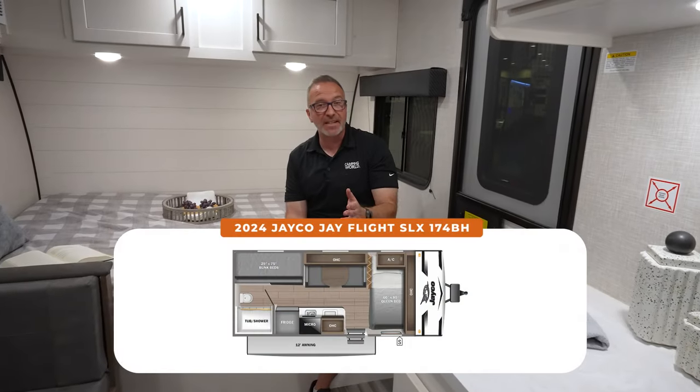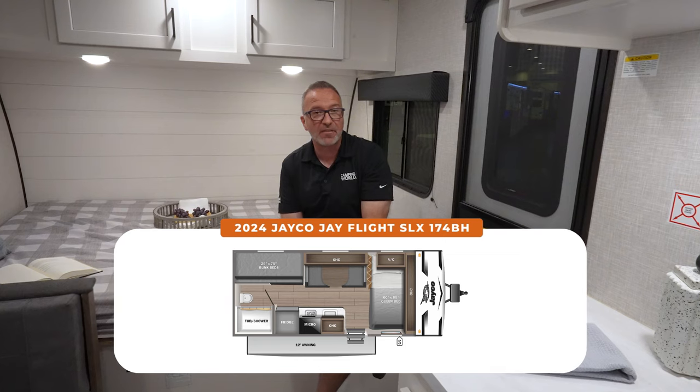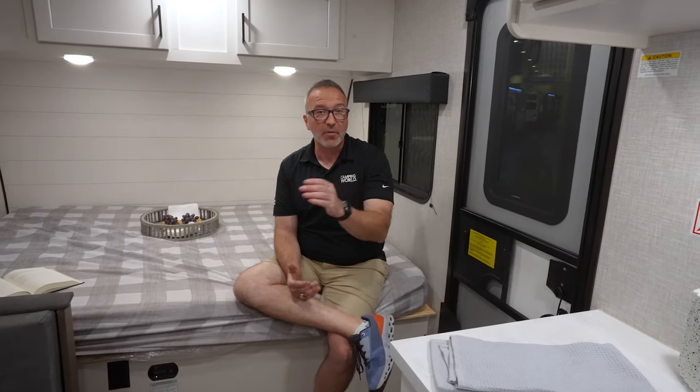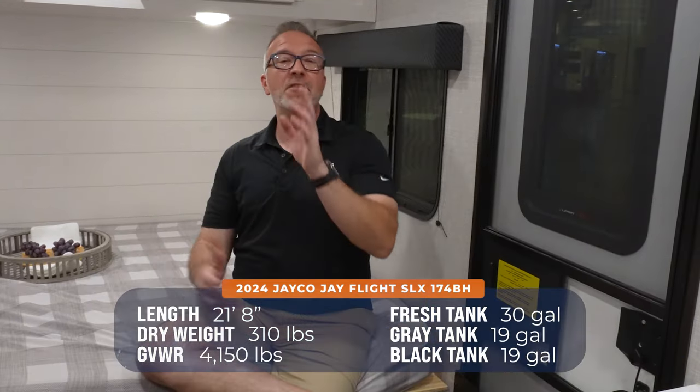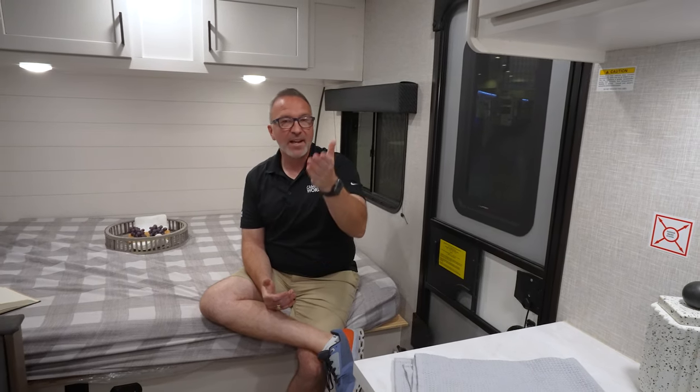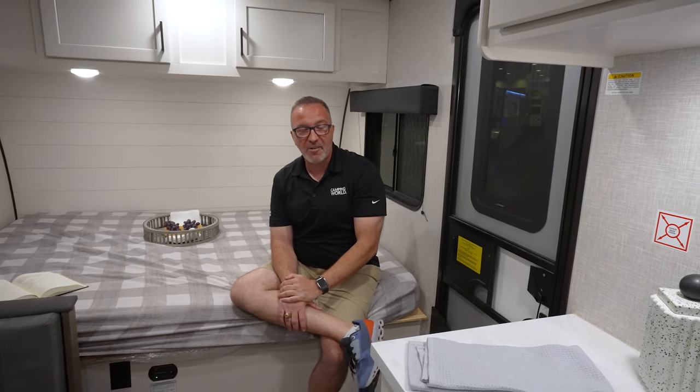Hey, what's up, it's Chris Young. I am seated inside the brand new Jayco J-Flight SLX 174BH — 21 feet 8 inches, roughly 3,100 to 3,140 pounds dry weight, but can sleep up to five. This is your family's first RV if you've been tent camping and want to know what RV camping is all about. Thanks for tuning in — if you like RVs and camping, please click like, subscribe, and notify.